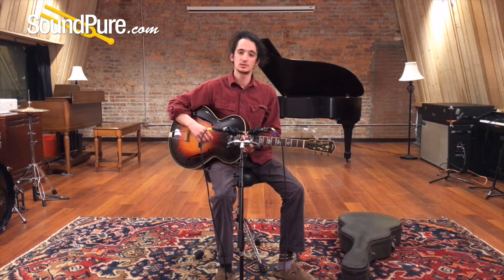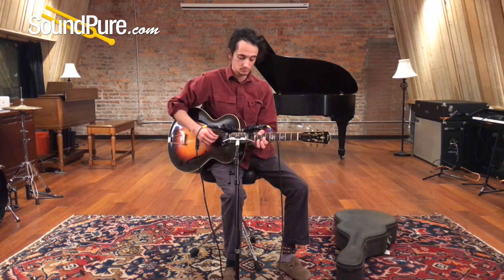So I thought I'd do a little mix of what I like to do on this guitar — a little flat pick work and a little finger picking. Let's take a listen and see what we think.